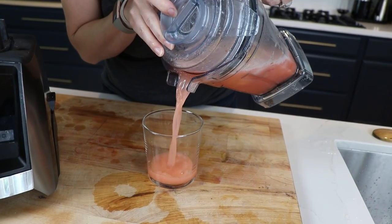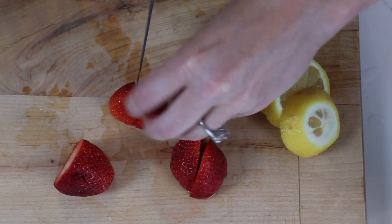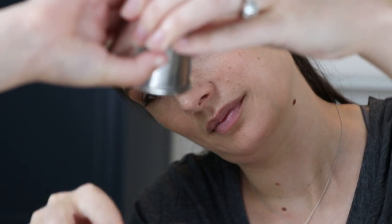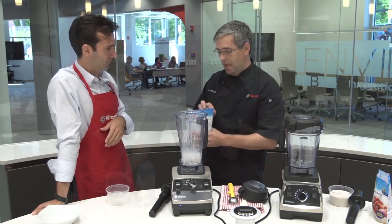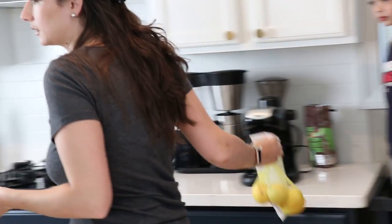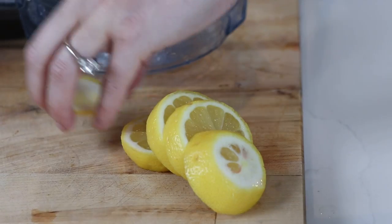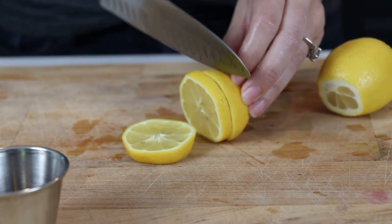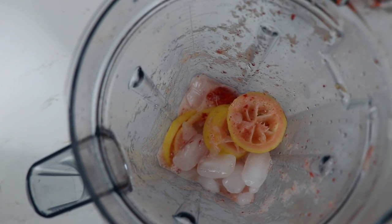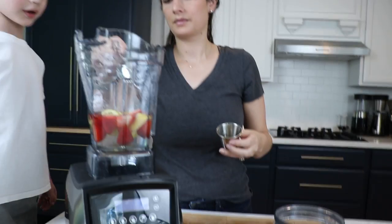First, we made the under-the-radar but incredibly delicious strawberry lemonade — like nothing we've ever had come out of a Vitamix machine. It's absurdly easy: one lemon, three strawberries, and some honey — or another sweetener if you're plant-based. The recipe calls for one and a half cups of cold water, one lemon or lime with the ends trimmed and discarded, cut into four equal slices between a quarter and half an inch thick, three strawberries hulled and quartered, two tablespoons honey, and two cups of ice cubes.